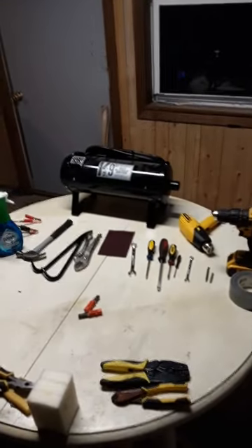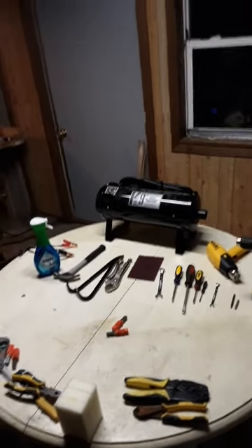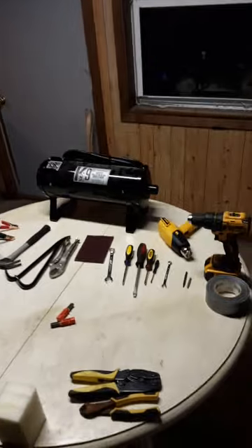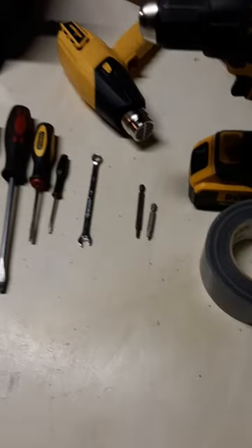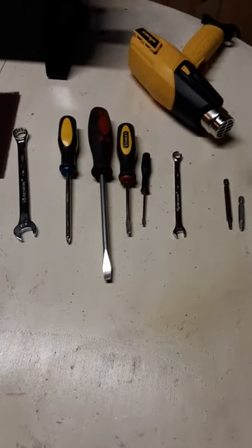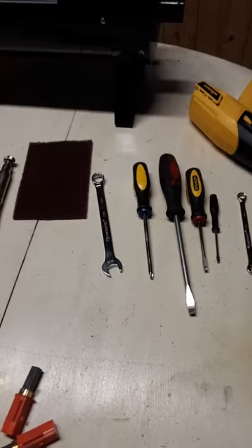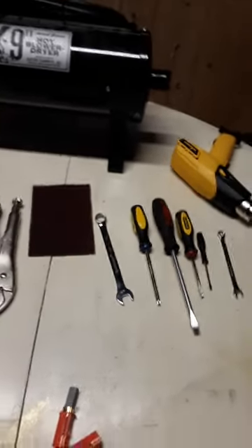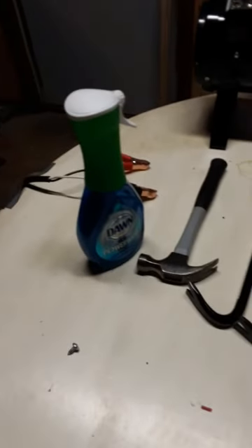The tools you'll need to make this job as easy as possible: some duct tape, a drill, a heat gun, a Phillips bit, a square number two bit, a 5/16 wrench, an assortment of flathead screwdrivers — some smaller and larger ones — possibly a Phillips screwdriver, a 9/16 wrench, vice grips, a Scotch-Brite pad, some pry bars, a hammer, Dawn dish soap, and a shop vac.